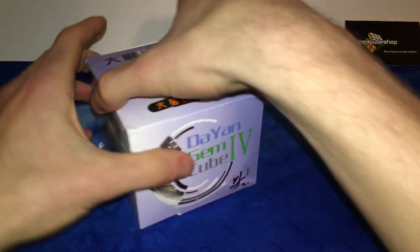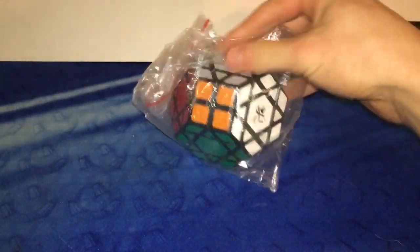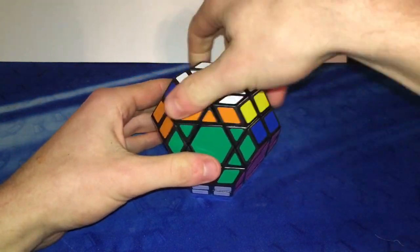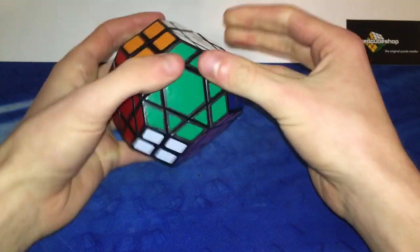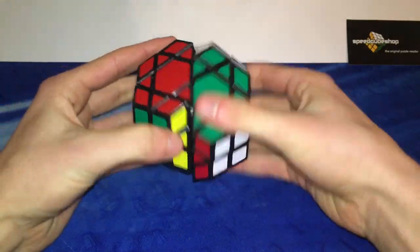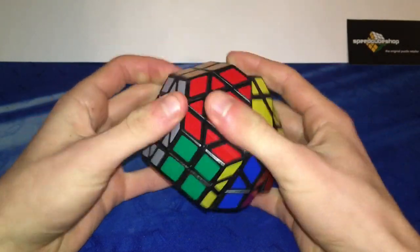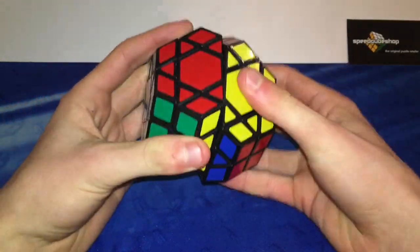The Dian Gem 4. This one looks strikingly similar to the Gem 3, but I know it turns differently. It turns on this axis still and seems to have a lot more moving parts inside of it. It doesn't turn here but maybe through the middle — yep, there it is. So this is like a five-layered puzzle. Very cool. This one definitely has a lot more moving pieces inside of it and it's a lot heavier than the Gem 3.